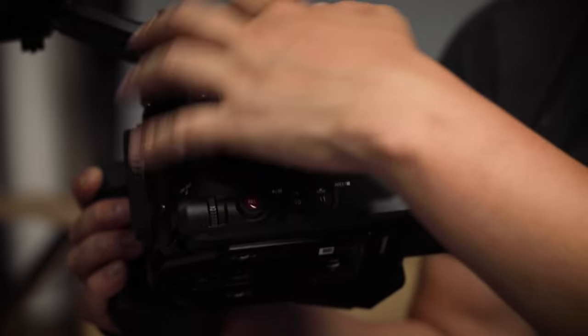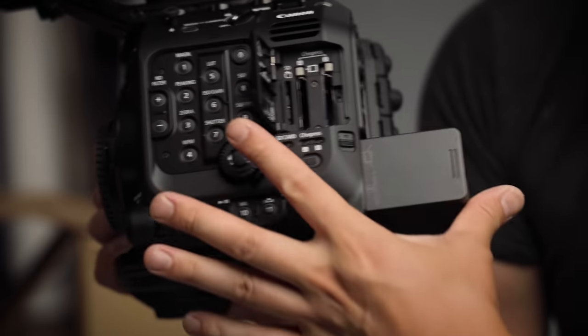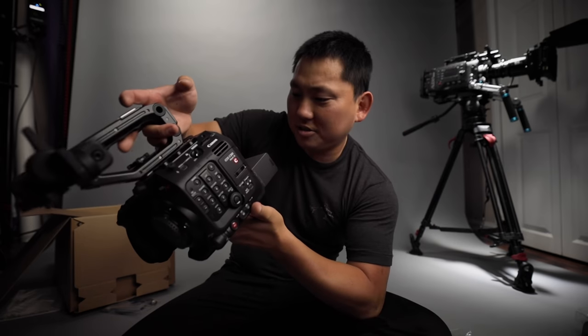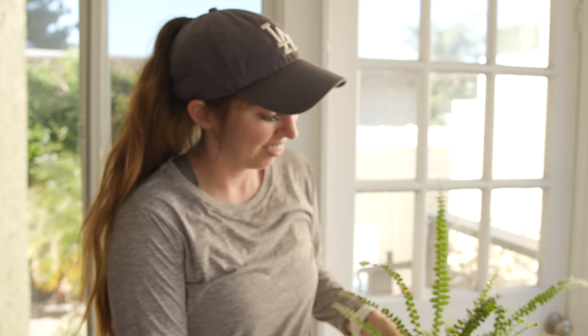Yeah, way happier. This whole area kind of looks like the C500 Mark 2. We have two CF Express Type B slots, audio controls right over here. Let's charge up this battery and just start shooting with it. Very first shot with this C300 Mark 3 and oh my gosh, it's looking really really good — these skin tones. Holy crap.